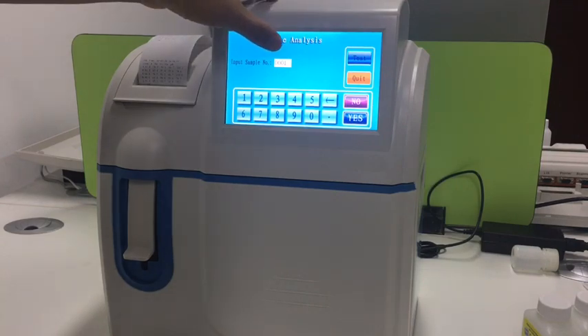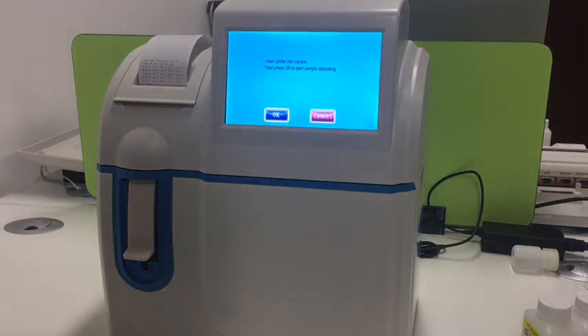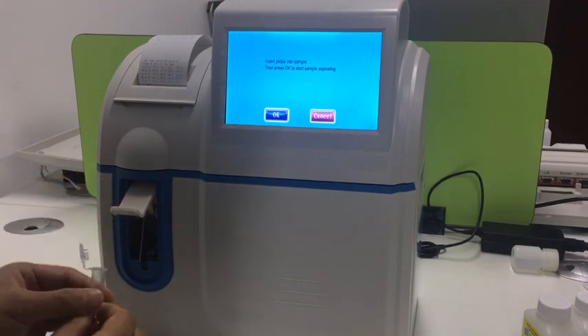This is the start ID. Press test and just wait for the result.